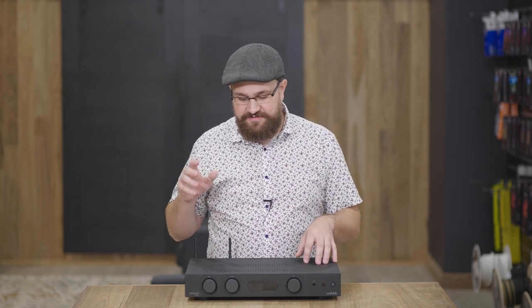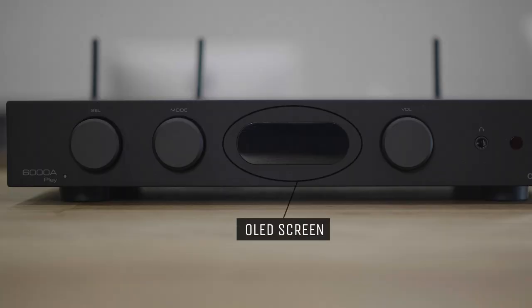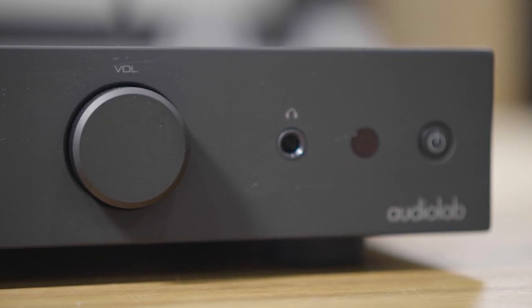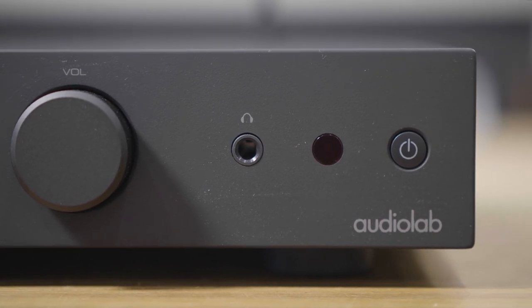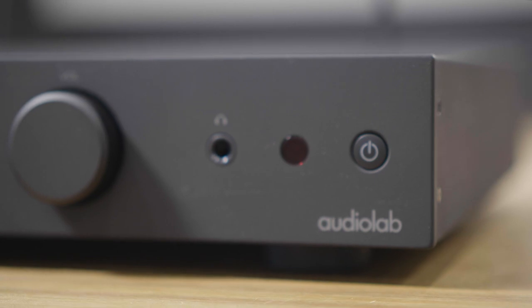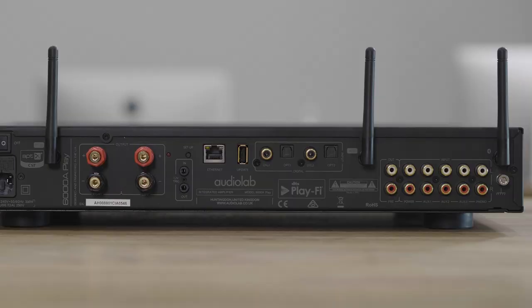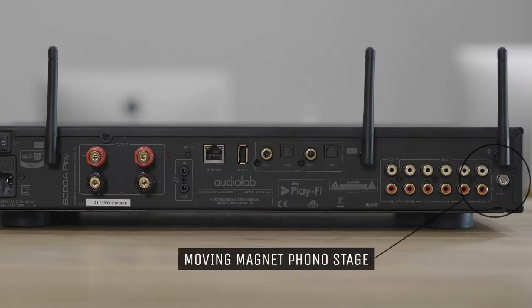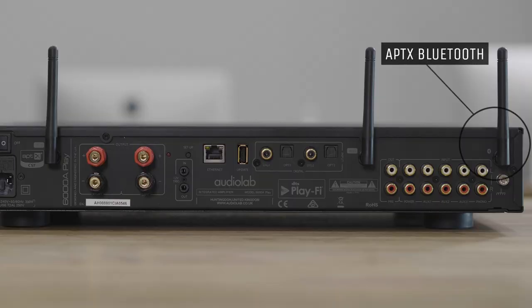This particular unit carries across the exact same rotary dials from the 6000A, the same OLED screen, and the same ES9018 Sabre 32 DAC chip. The way it is implemented is what matters — something I'll get back to. You also get all the same digital and analog inputs on the back panel, including a moving magnet phono stage preamp, as well as Aptix Bluetooth functionality.